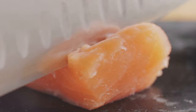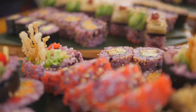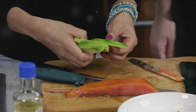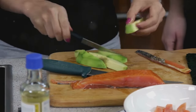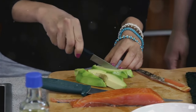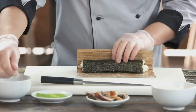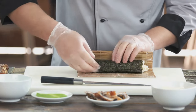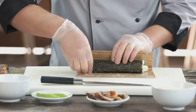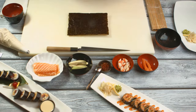We can't forget about fresh fish — tuna, salmon, or whatever your heart desires, as long as it's sushi grade. And let's not overlook the veggies: crunchy cucumbers, creamy avocados, and fiery radishes are just a few options that add a pop of color and crunch. To top it all off, a dollop of wasabi for that extra kick. For tools, a bamboo sushi mat is essential for rolling, along with a sharp knife for precise cuts and a rice cooker to make your life easier.